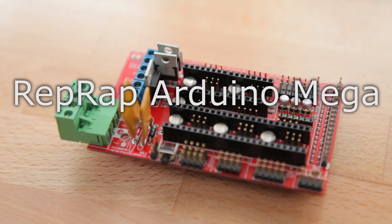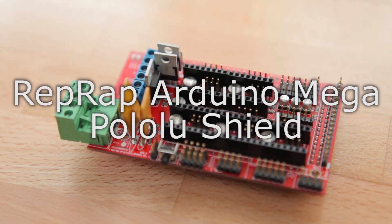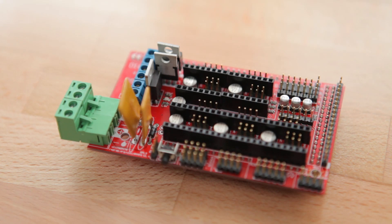The RepRap Arduino Mega Pololu Shield really doesn't do much on its own. It only provides an interface and carry board from the controller's brain, the Arduino Mega, to the printer's sensors, motor drivers and heaters.